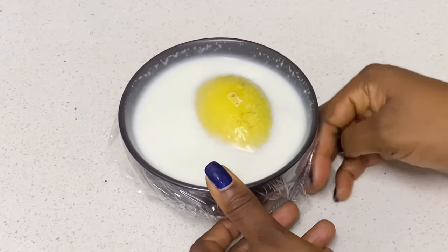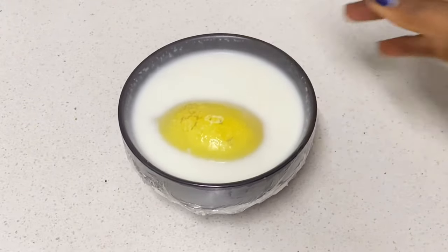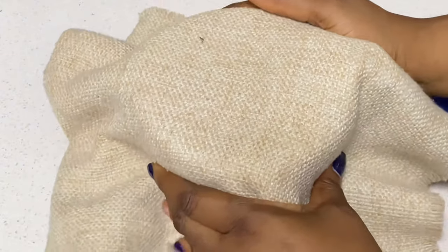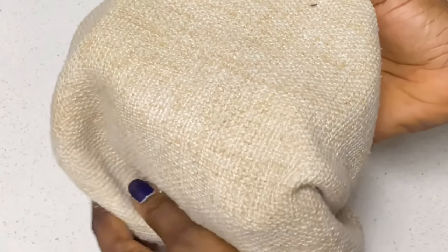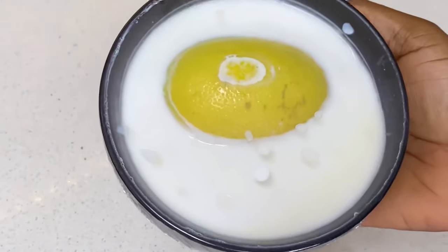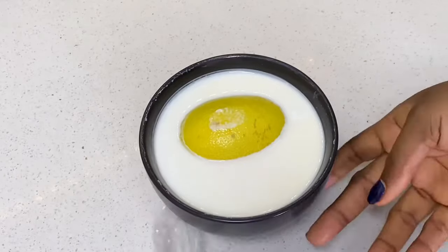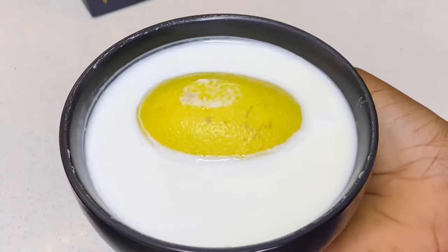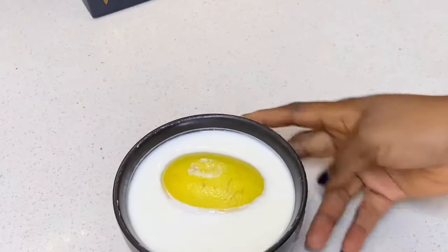There are two methods on how to make your starter — if you haven't seen that video, check the cards or the description box. You're going to place this in a warm, dark area and leave it for about 12 hours. I want to let you guys know that after 12 hours my culture or starter had still not formed, so I had to leave it for another eight to nine hours. After 20 hours in a warm dark place, this is what we have — we have our culture.